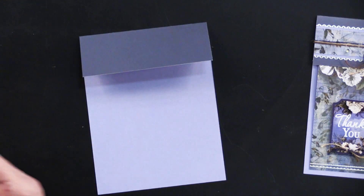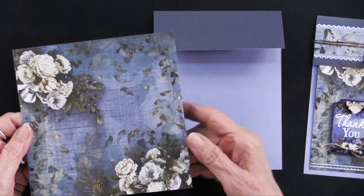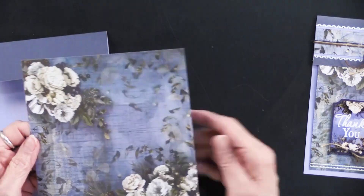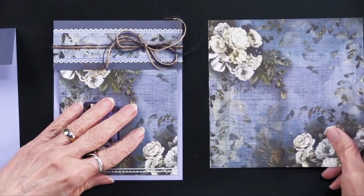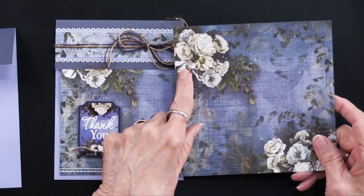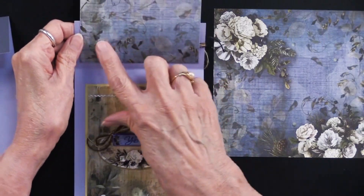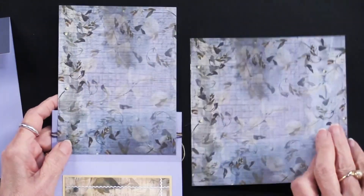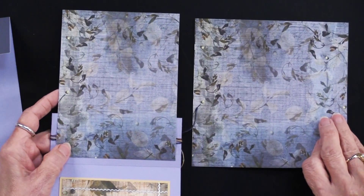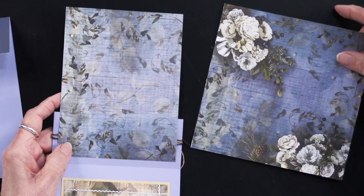What Teresa used is the six by six papers. Here is the six by six sheet that she used. She trimmed the piece to fit and it's going to attach on the back. The measurements are in the gallery. Everything matches — even the back side coordinates with the front side.